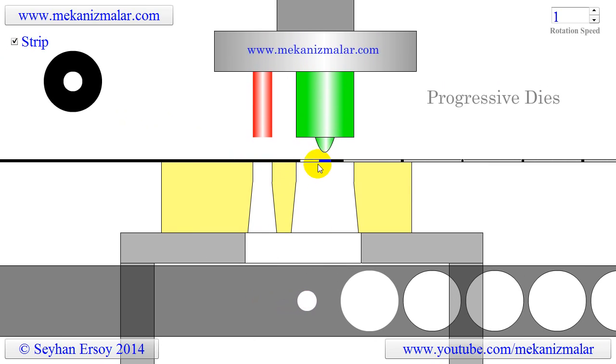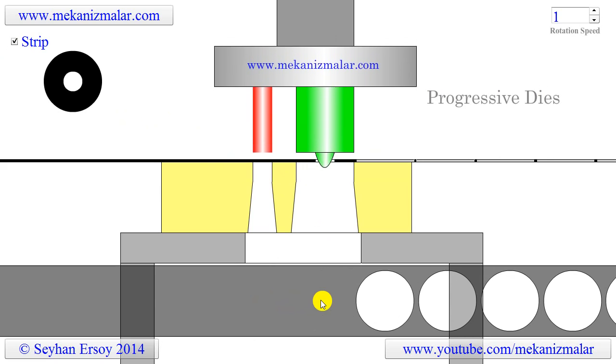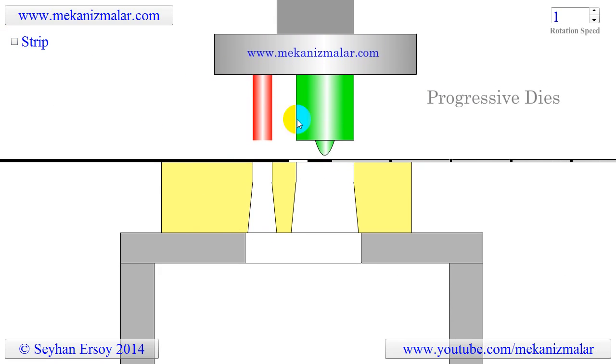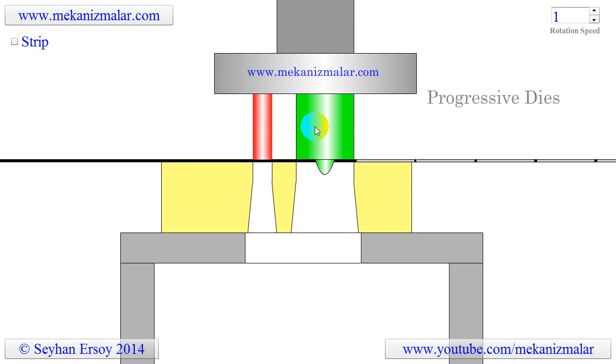After this stroke, the strip advances to the position where the outer rim of the washer is to be cut. In the following strokes, while the washer is detached from the strip, the inner hole of the next washer is being cut.